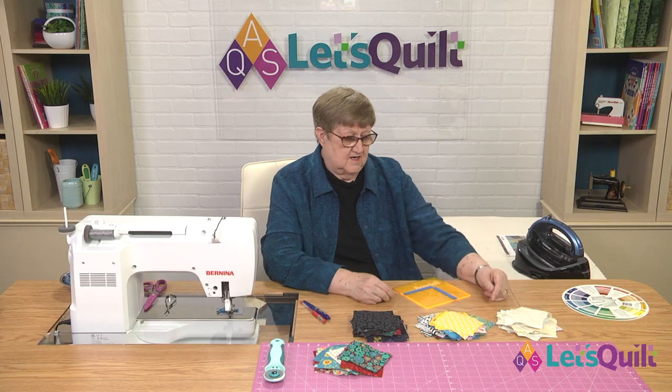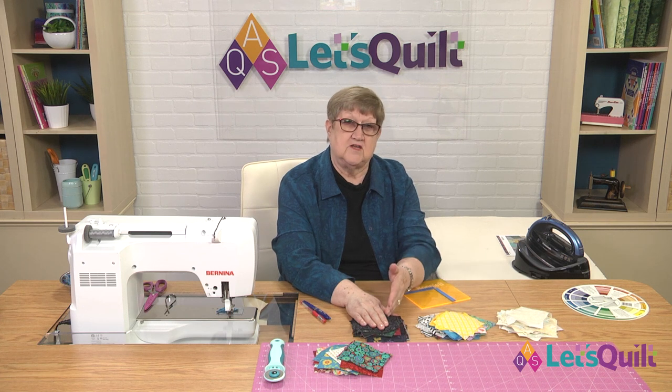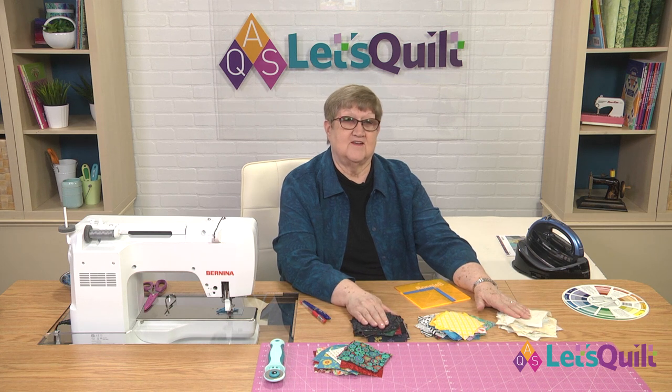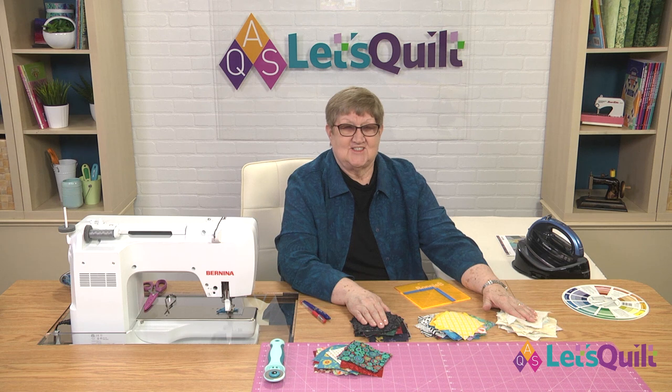Welcome back. Now we have a job to do, and that is to draw a diagonal line on the back of every one of our light fabrics and every one of our medium fabrics. The reason we don't have to do anything with the dark fabrics is because we will always be sewing a light or a medium to the darks. This takes a little while — it's good to do in front of the television or while listening to a book.